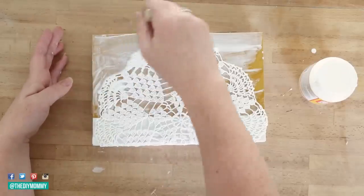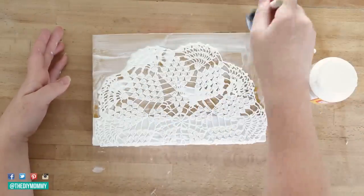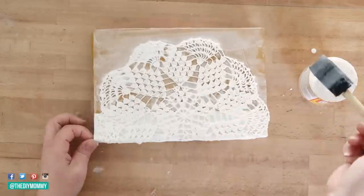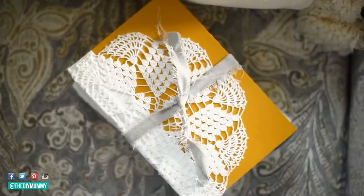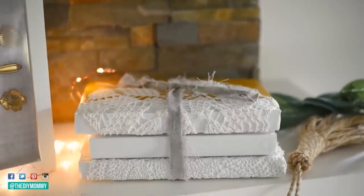You can make a few of these books with different colors of book jackets, different colors of chalk style paint, even different colors of doilies. Then you can make a cute little book stack with three of them, tie them with a beautiful ribbon, and use them as shelf styling accents, mantle accents, or a side table decor accent.